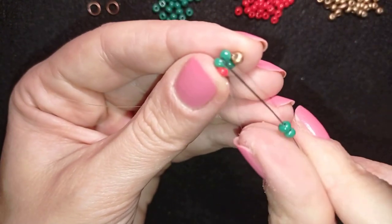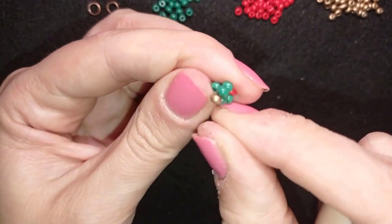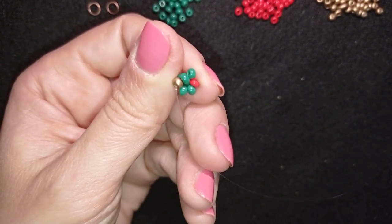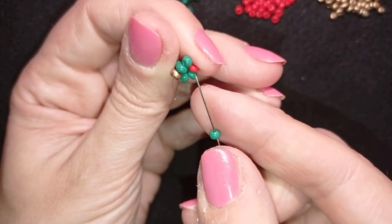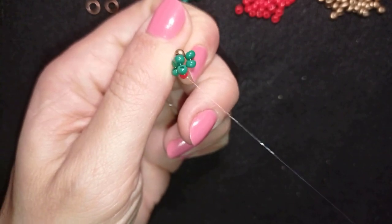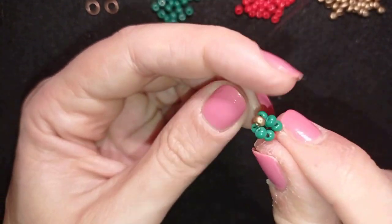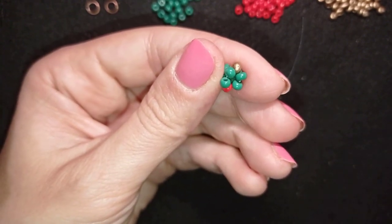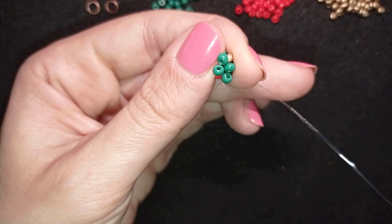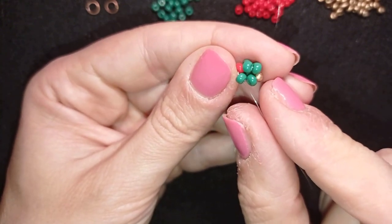Now I'm going to take two green beads and go through the following golden. You can see from this side four beads like a cross. Exiting out of this golden, I take two green beads and go through the red one. This is the famous chenille stitch — just repeat two steps and you have a beautiful beaded rope. Now I'm going through the first green bead, and you can see I have what I had in the beginning: four green beads in a cross.